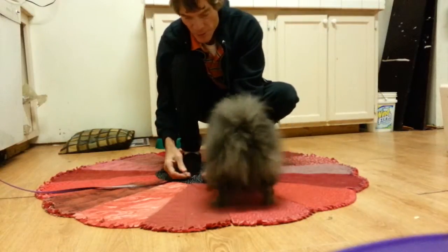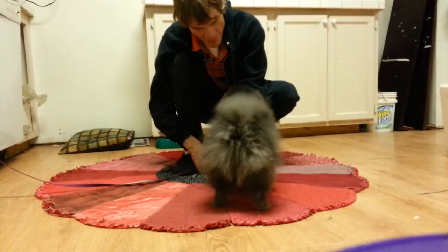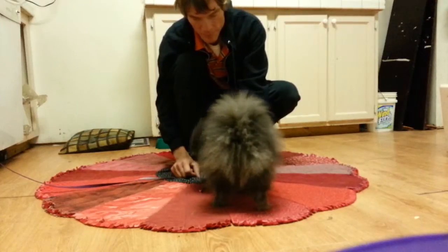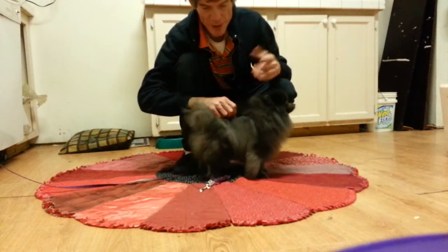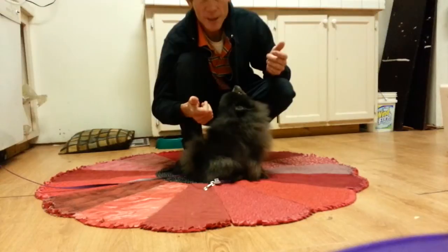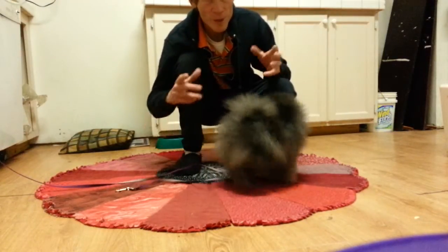She's not freaking out like she was a minute ago. Furby, Furby — look at me. If you do that enough times, the dog will realize that until they sit still, you're not going to clip that clasp. And that's all they're waiting for — that sound.